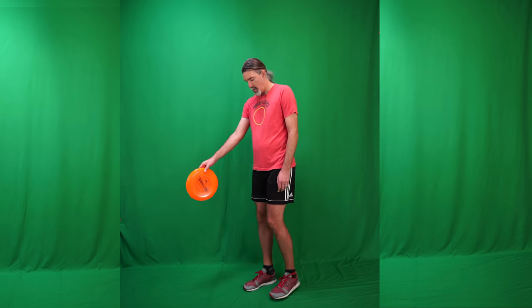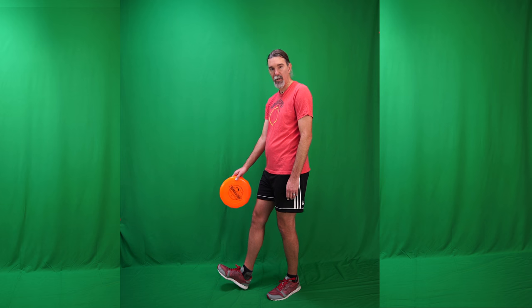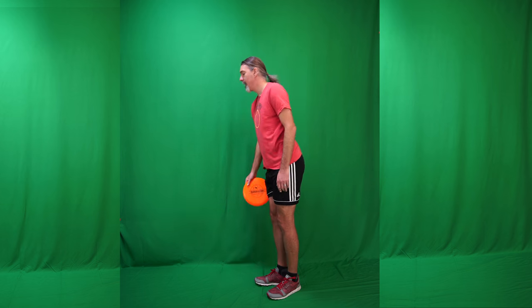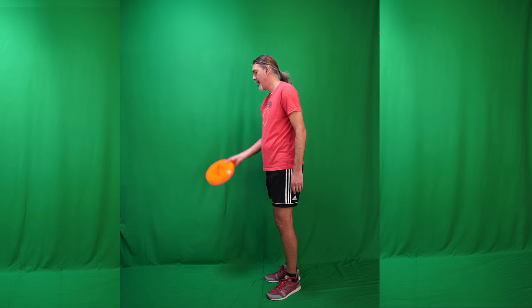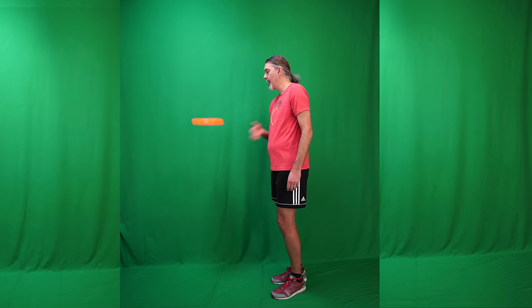So once you do that, you try to get it out in front of you about a leg's length, maybe just a little bit less. Keep your knee pretty much straight — you can bend it a little bit if you like. Point your toe to the sky and try to contact the disc right in the center. You don't want to do it too hard because you could bend the disc or lose control, but you don't want to do it too soft either. Do it at about medium power and just try to bring it right back up in front of you.